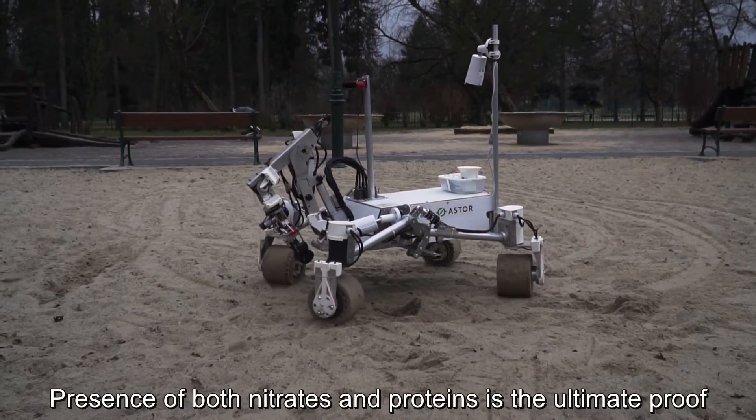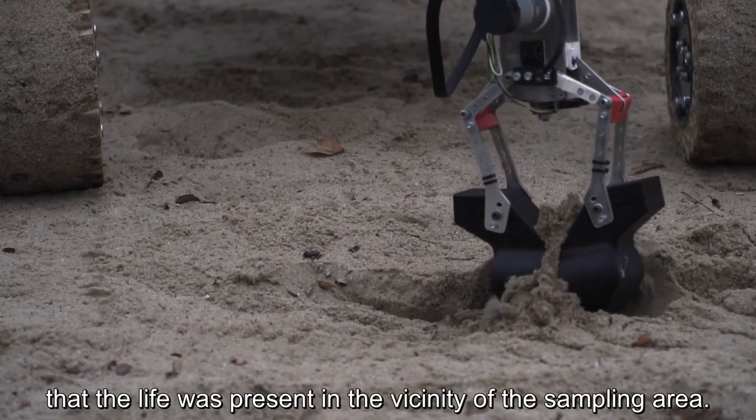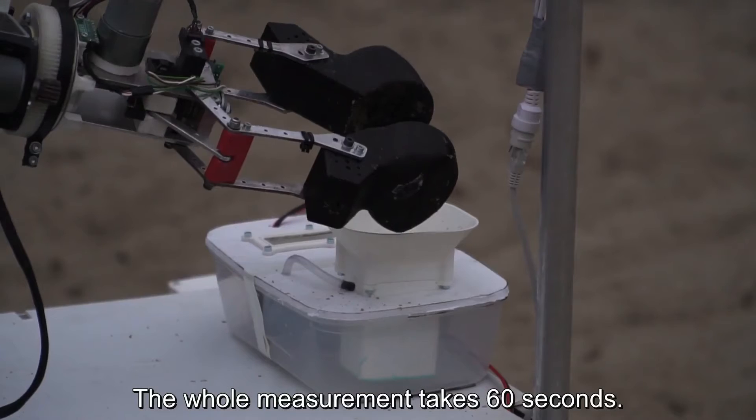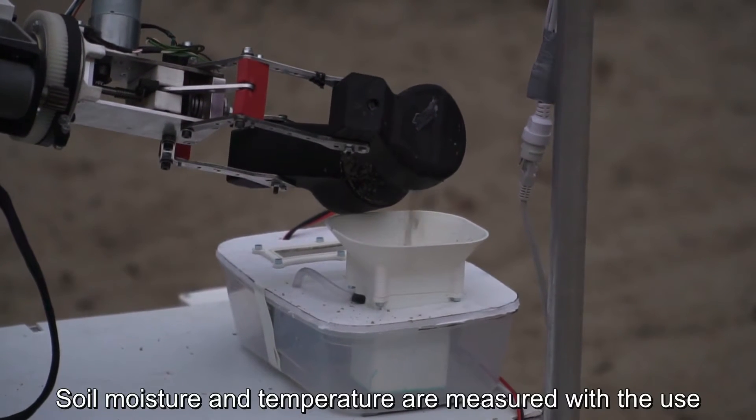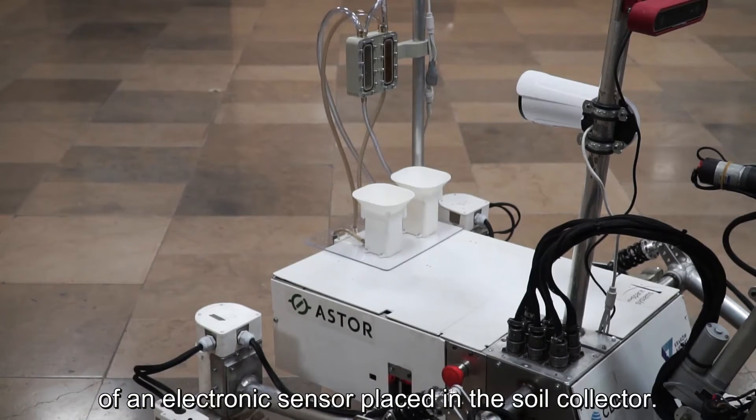The presence of both nitrates and proteins is the ultimate proof that life was present in the vicinity of the sampled area. The whole measurement takes 60 seconds. Soil moisture and temperature are measured with the use of an electronic sensor placed in the soil collector.